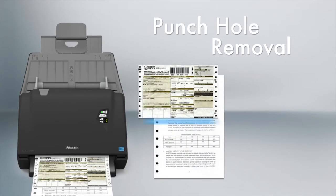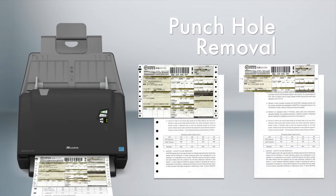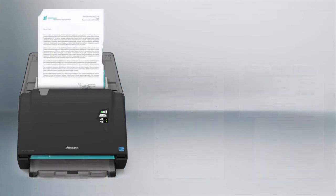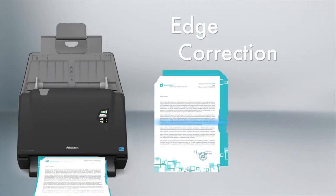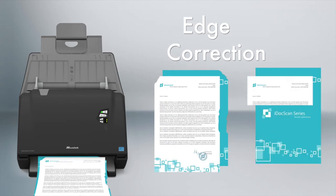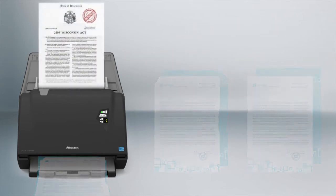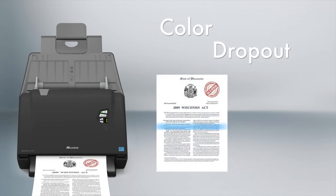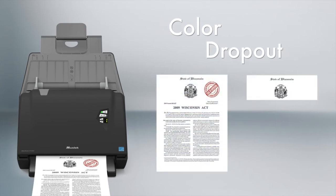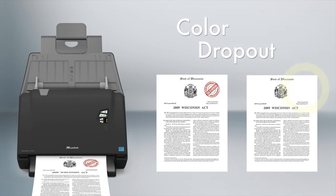You can remove the black dot punch holes from scanned documents. You can fill the missing edge of paper with a color that matches your documents. You can also remove unwanted marks or stamps that are red, green, or blue from documents, and retain the black content only.